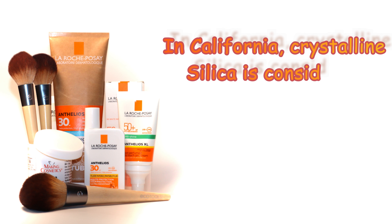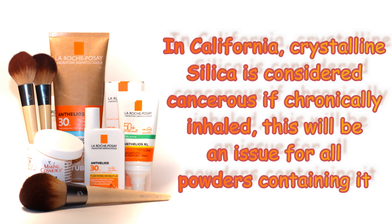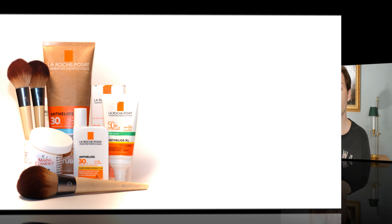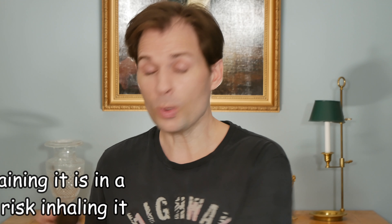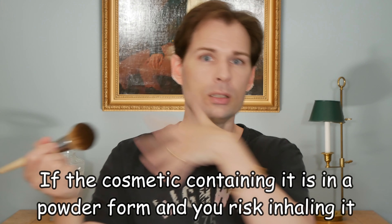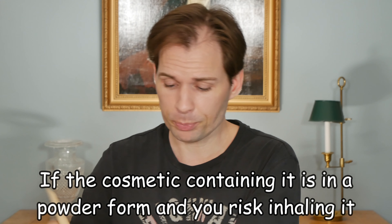One thing worth mentioning about silica: in California they say it could potentially damage your lungs, so there is a warning on silica in general. This would mainly apply when using setting powders or finishing powders containing silica — less so when it is already in a cream. Since silica is in a lot of cosmetic products, it is something to generally be aware of. What I do is hold my breath while applying it and avoid making it too dusty, just to be on the safe side.